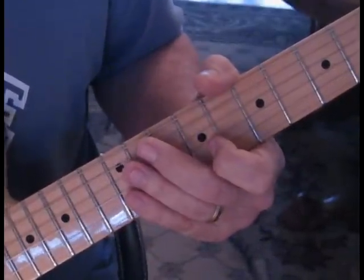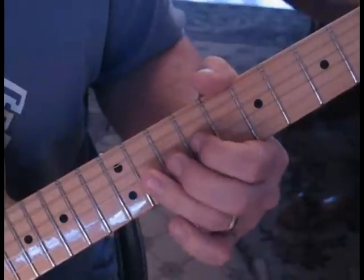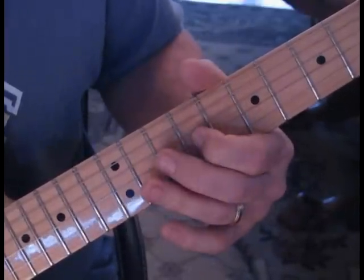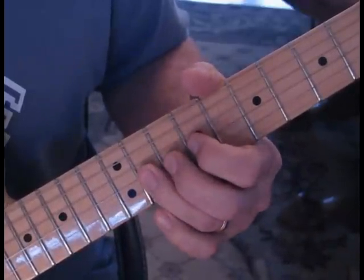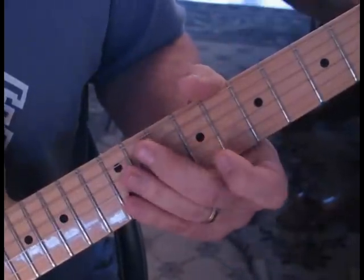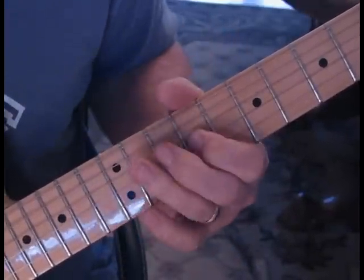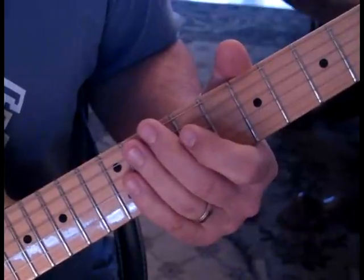The next time through is very similar to that. Now we're just going to slide up to thirteen at this point, rather than coming to the nine. Then back to eleven and nine, and then we're going to go nine, eleven at this point, and do that bend and release from eleven back to nine. Then you do the first one again.